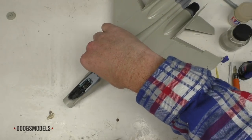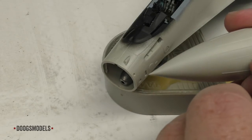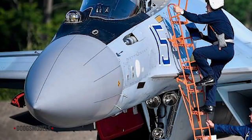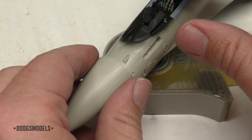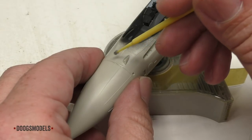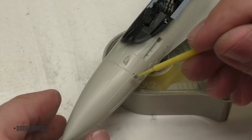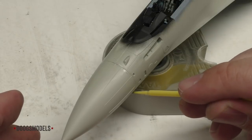Now let's play with the nose. One helpful guide for installing the nose onto both of these kits is this long center seam line here, which seems like a mold seam you're going to have to clean up, but if you look at pictures of the real thing, it actually exists — it's a real part of the nose. So we can use that to our advantage in terms of figuring out how to line all of this up. Then a little bit of MEK, just right in there, come around the sides and pick up the rest.